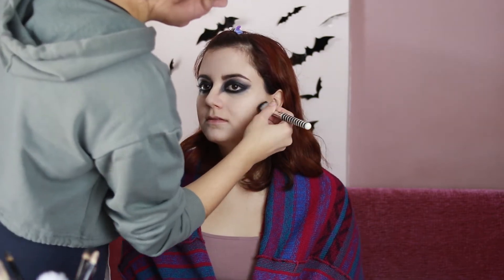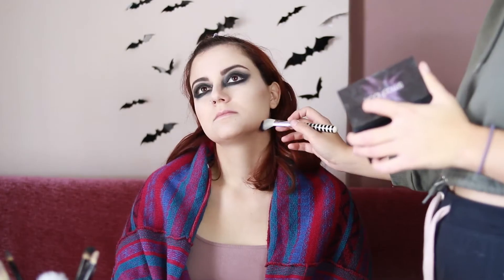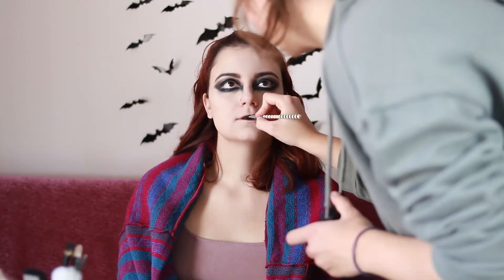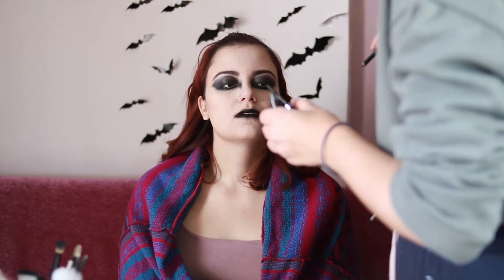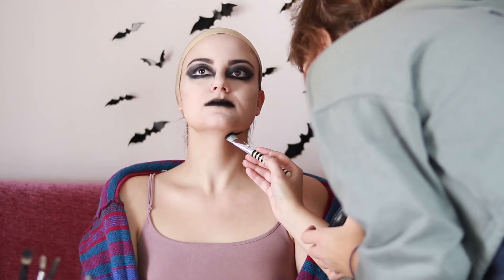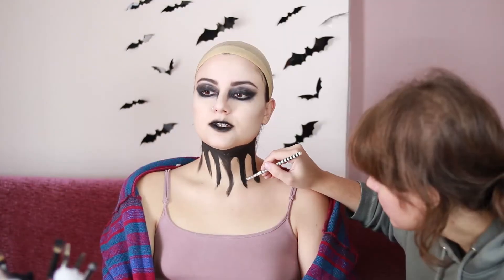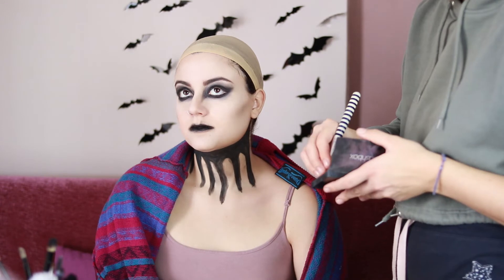I contour her face using a not-too-fluffy contour brush and dark brown eye shadow, building the color little by little, mainly on the cheekbones, chin, and jawline. I use some body paint on the lips but later used black lipstick on a blending brush to make the edges appear more smudged. I painted the neck with black water-activated body paint. Looking back the shape is kind of stupid — I should have gone with just shading. The cheekbones weren't as dramatic as I wanted so I contoured on a smaller radius using black eye shadow.